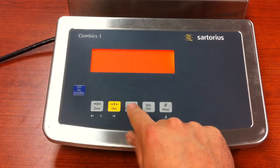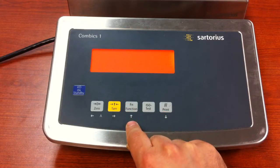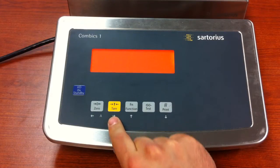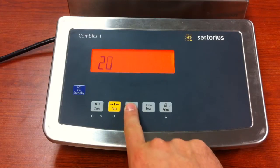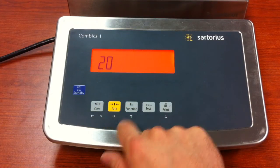At this point we'll input our service code, which is 20, 21, 22. Use the function key or up arrow to increase the number, and the tear key or the right arrow to move to the right — think of it as your enter key. So we have 20, and go back if you need to.